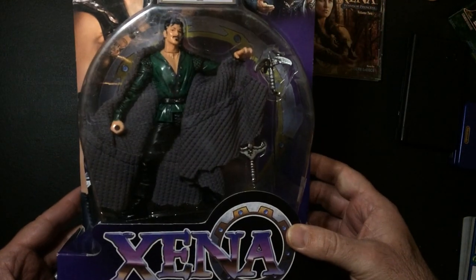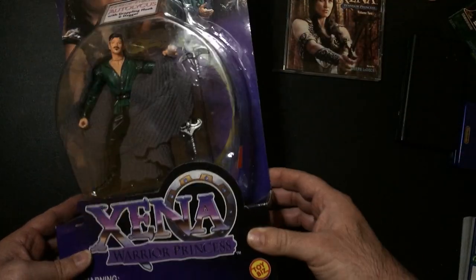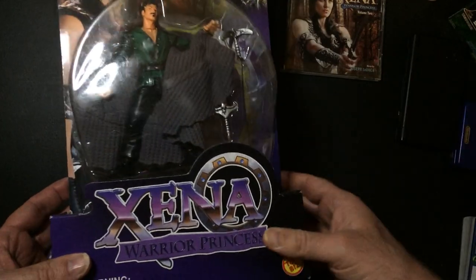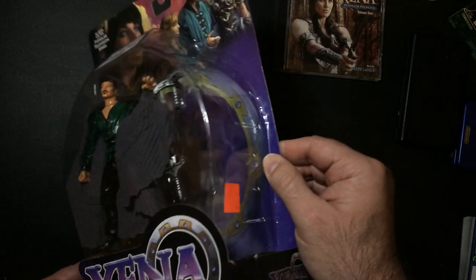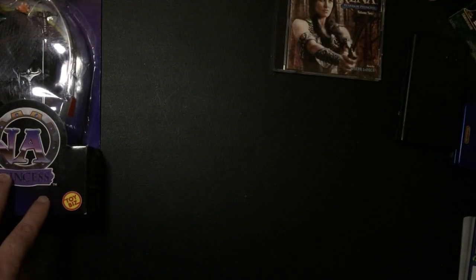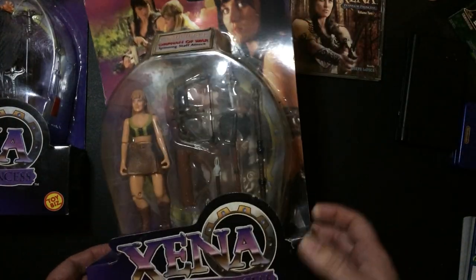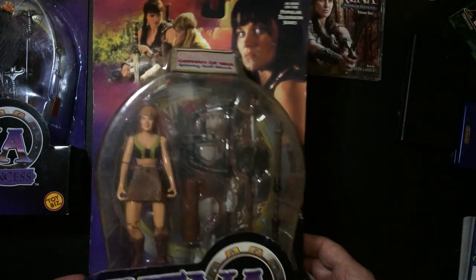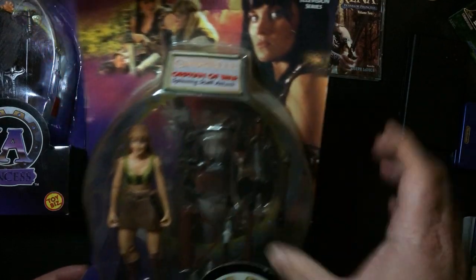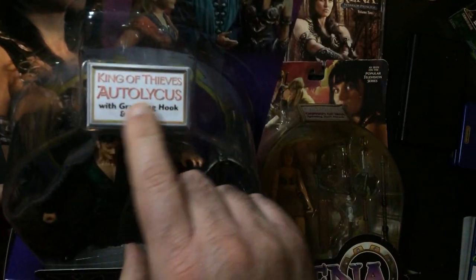It's pretty cool and it's pretty much a standard size action figure, but the big box is cool — I do like that. These are definitely older; they came out in the 90s. This card's in pretty good shape. Unfortunately, the Gabrielle box is in the worst condition — that's a big bend. So this one says 'King of Thieves' right there.